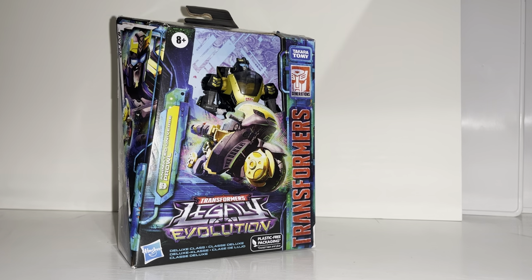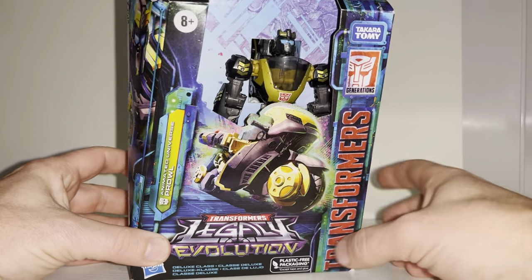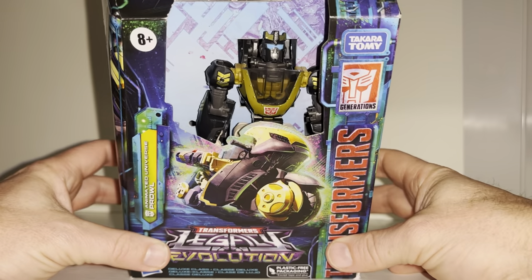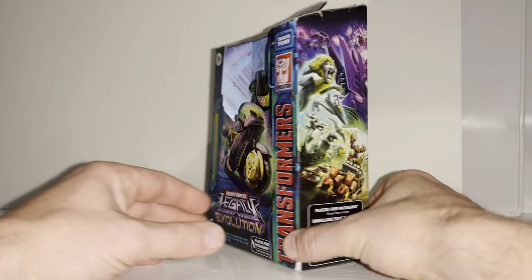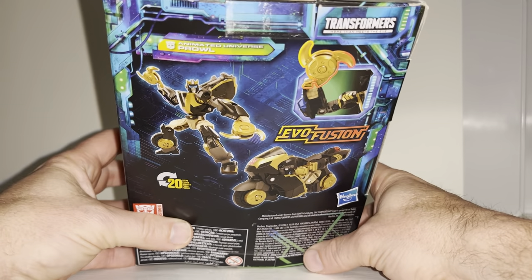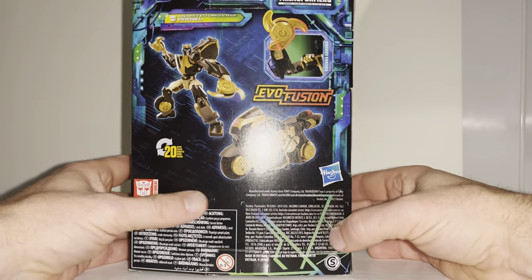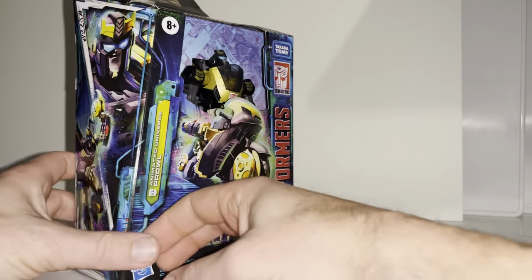Hello everybody, this is Toys R Us. For this new figure unboxing and review we're going to be looking at the Legacy Evolution Animated Universe Prowl figure. What we're going to do in this video is unbox him live, have a look at the entire contents of the packaging, then have a detailed look at him in both of his modes. We'll also have a quick look at how his Evo Fusion gimmick works, but unfortunately I don't have the original Animated Prowl figure to do any comparisons with.